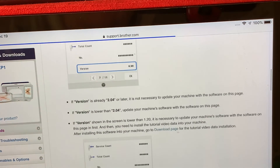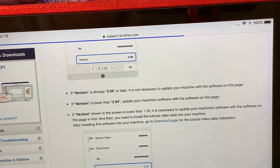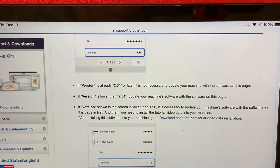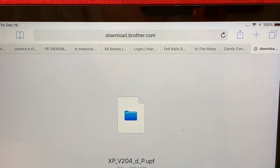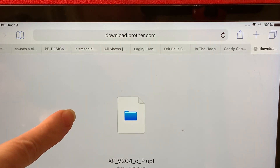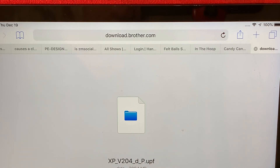This is for those people whose software version is lower than 2.04. This is how you would get the file to a USB stick. I'll record a separate video showing how to do the update at the machine. Thank you for your time today, I'm Terry Maffitt. If you like my videos, please like and subscribe to my channel. As you can see here, this is the file that would download to a USB stick.